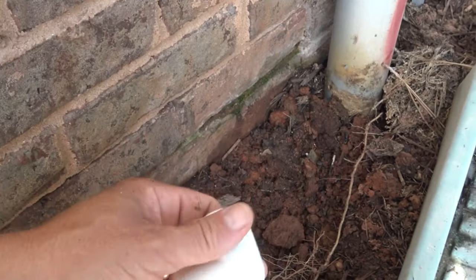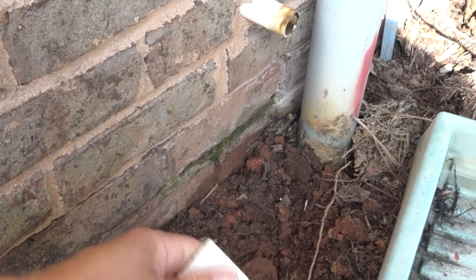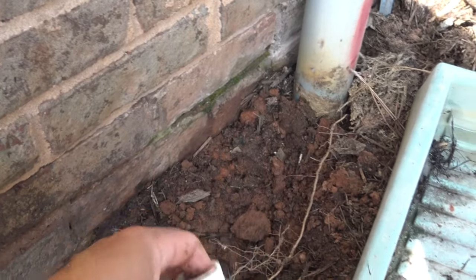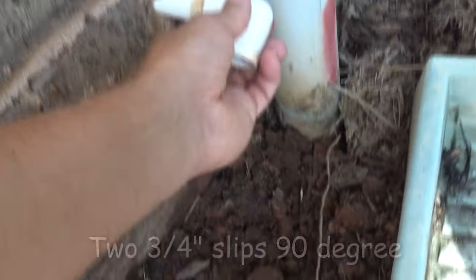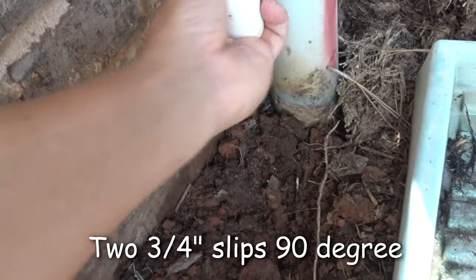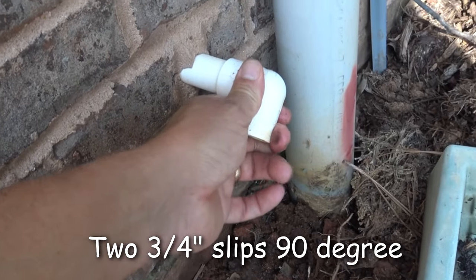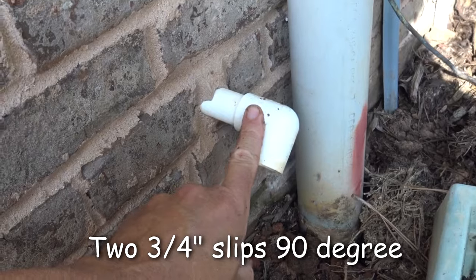Today I'm just going to show you a real quick way to do this. We work with PVC at the shop a lot. This is where you don't have to bend anything. This is a nasty old piece here. All I did was I went to Lowe's and you're going to buy a 90-degree slip-slip, three-quarter inch, if you have three-quarter inch. You can just get a piece of PVC pipe and run it over here, drain it out wherever you want. That's one way to do it.